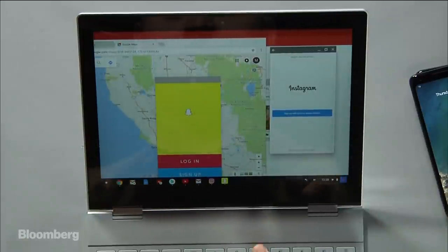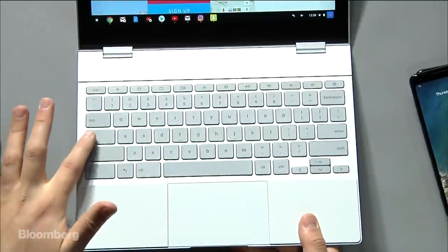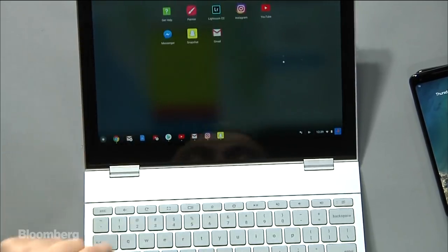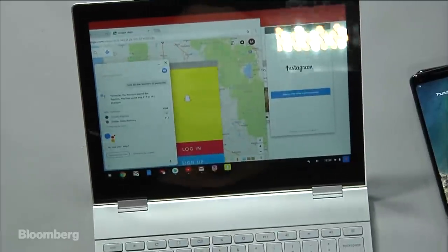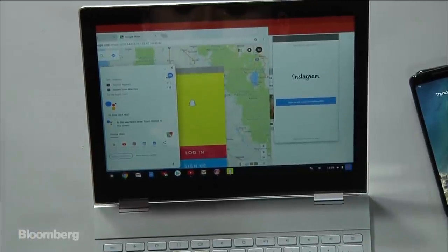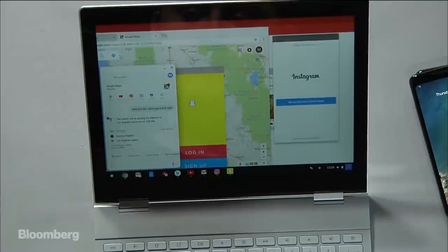A couple other interesting things on this laptop: it has Google Assistant built in. There's a dedicated button between Control and Alt. I'm going to press the Google Assistant button — it takes you into the Google Assistant on this side. Let me ask it a question: 'Who won the Lakers game last night?' It's telling me the Lakers will be playing the Raptors in Los Angeles tomorrow at 7:30 p.m., so it didn't tell me who won last night in my testing — it's telling me about tomorrow's game.